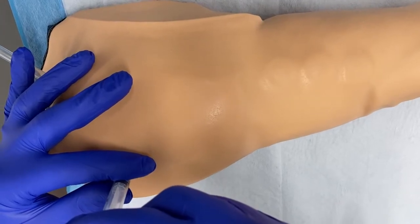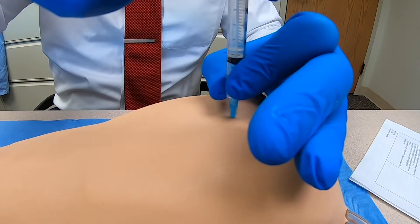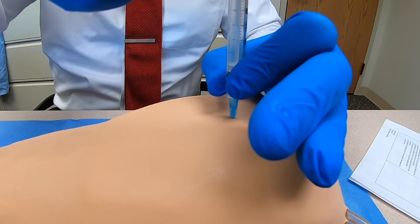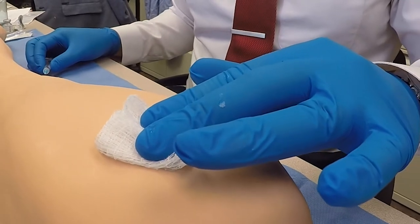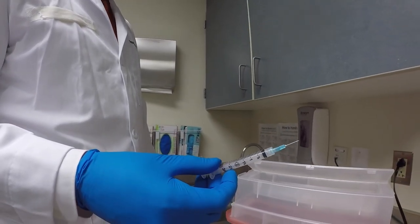Steady the syringe with your non-dominant hand. Inject the medication slowly at a rate of 10 seconds per ml. Draw the needle out at the same angle it was inserted and use a clean gauze or dry cotton wool ball to apply gentle pressure. Dispose of the needle and syringe in the sharps container.